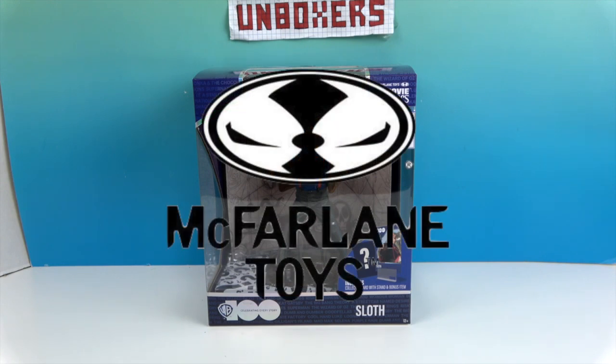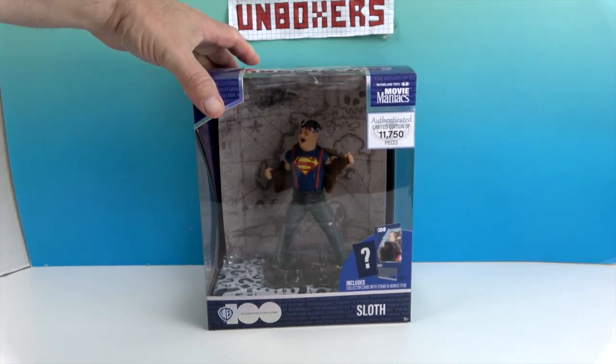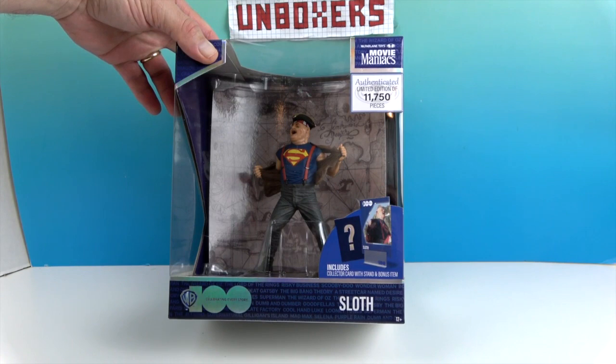We want to say a great big thank you to McFarlane Toys for sending this to us for free to share with you today. Let's take a look! We've done several of these now — they come with a cool little background and a little mystery item which the figure is standing on in a box.